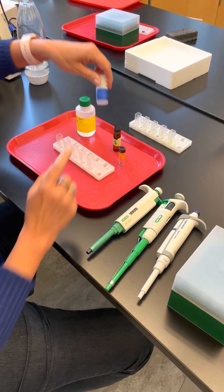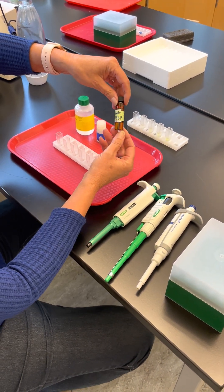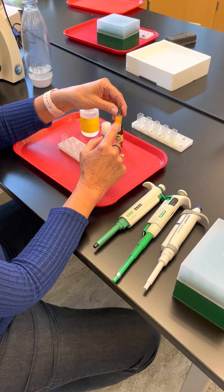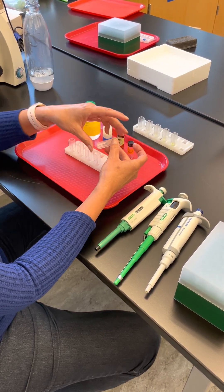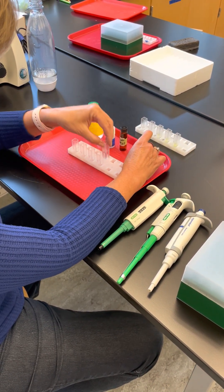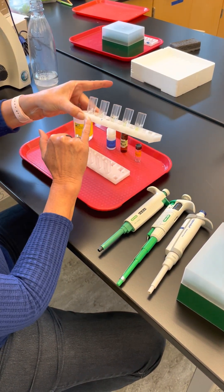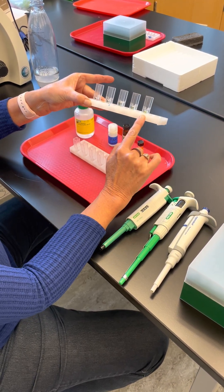We have a bottle of the enzyme and a bottle of the substrate, which is the reactant of the reaction. This little bottle is where your reaction will actually happen, and these are called cuvettes. The reaction produces a product that, when you put it in the stop solution, will turn yellow. Here you can see a series of tubes getting more and more yellow as time goes on.